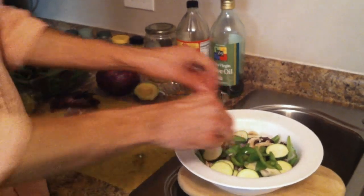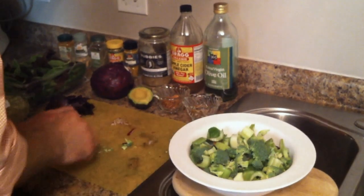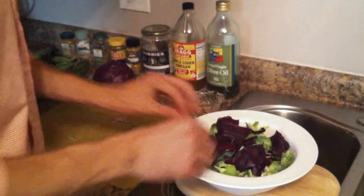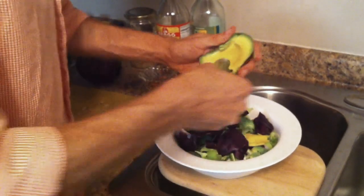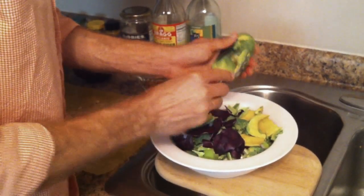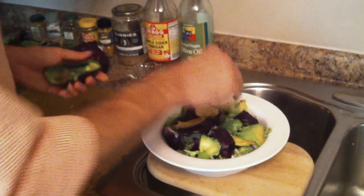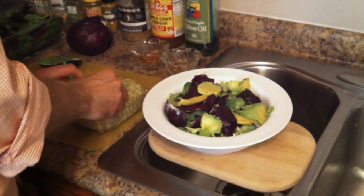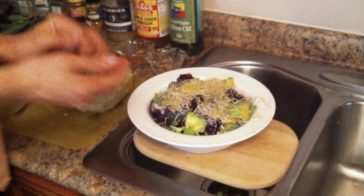Broccoli. Some celery. Red cabbage. I've got some avocado — some good healthy fat. Some organic alfalfa sprouts. We sprout our own beans and lentils. When I was really hardcore about this, I would sprout chickpeas, green lentils, alfalfa sprouts, and I would even sprout my almonds and sunflower seeds.